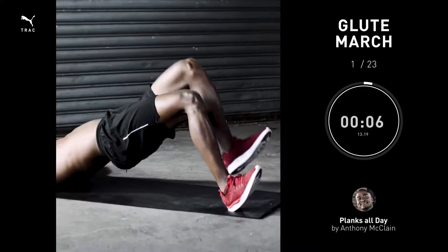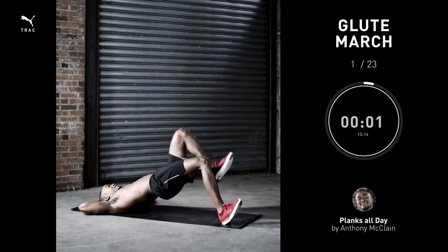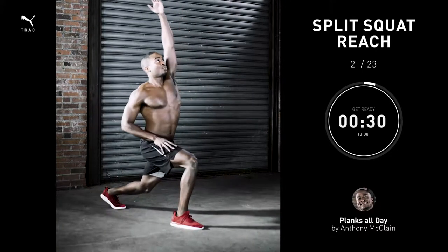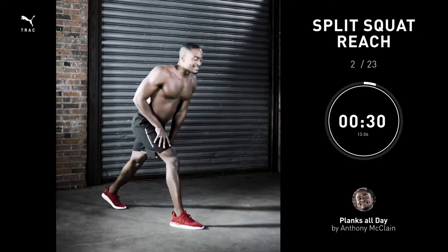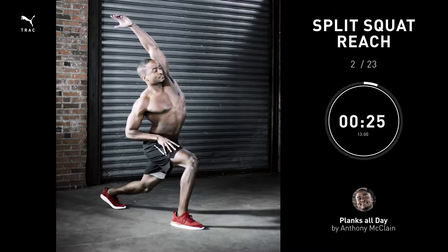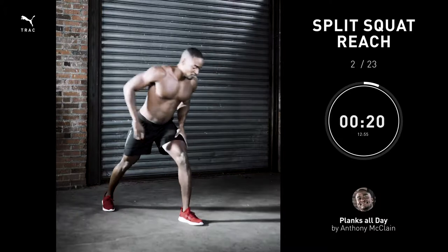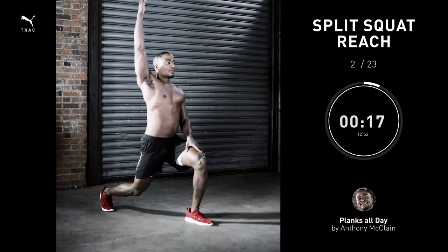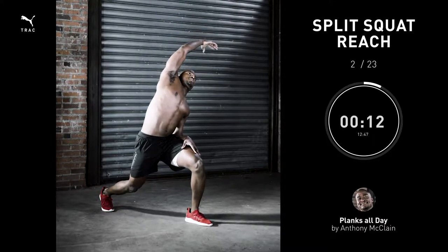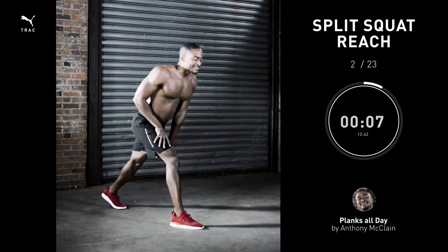Split squat and reach, 30 seconds. View this more as a stretch than as an active exercise. The key is, especially when you get to the bottom, to tuck your tailbone underneath you to generate a great stretch for the hip flexors. When you reach that arm overhead, focus on lengthening your torso, and as you slowly reach over to the opposite side, you should feel a stretch deep in your core. Slowly come back up and, when you're halfway through, switch legs and repeat.